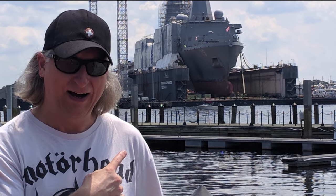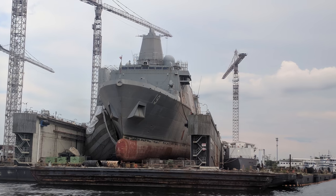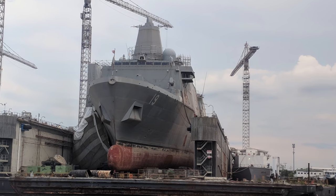This is a Navy ship currently in a Norfolk, Virginia dry dock. This thing is freaking huge. Check out the keel — it's a monster.